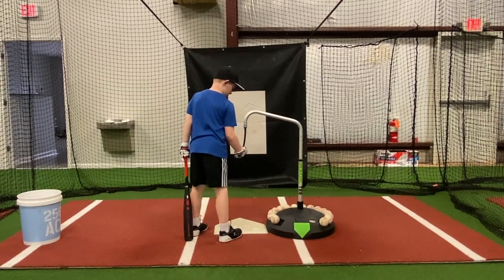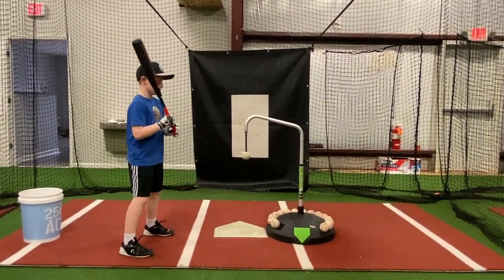All right, do you want to go take some swings and see how it is? All right. So, hitting off your magic tee again, huh?